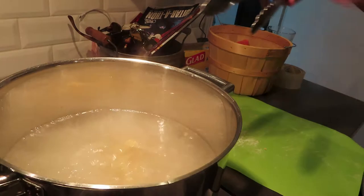Heat up the pan with the oil and it's time for some kitchen ASMR.